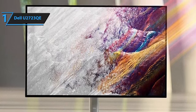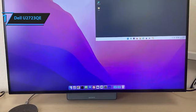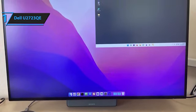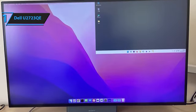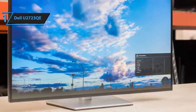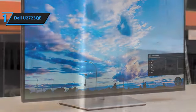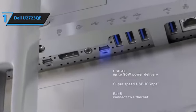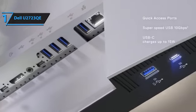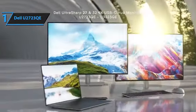While the U2723QE lacks built-in speakers, it compensates with an audio output port for connecting external speakers or headphones. The monitor is replete with USB ports: a USB-C port, four USB-A ports, and additionally USB-C and USB-A ports at the bottom for quick flash drive connections. The quick-access USB-C port offers up to 15W of power, ideal for charging gadgets like your iPhone or Apple Watch. The build quality aligns with the robustness of the Dell UltraSharp series, and a noteworthy enhancement is the revamp of the menu buttons. The U2723QE boasts a 27-inch IPS 4K panel that delivers remarkable color accuracy with switchable modes within the menu system.